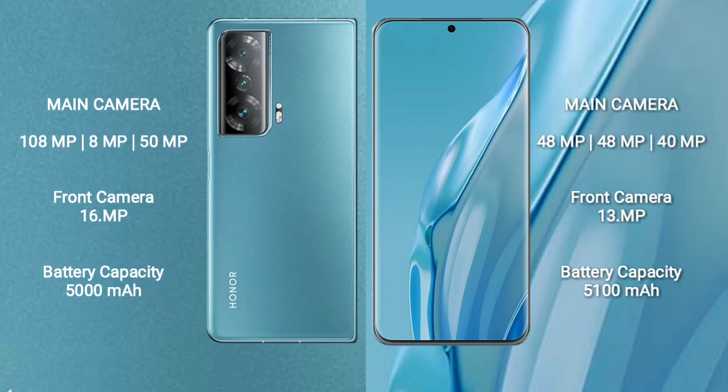Honor Magic V2 features a triple rear camera setup: 108MP plus 8MP plus 50MP, and a 16MP front camera. Huawei P60R features a triple rear camera setup: 48MP plus 48MP plus 40MP, and a 13MP front camera.